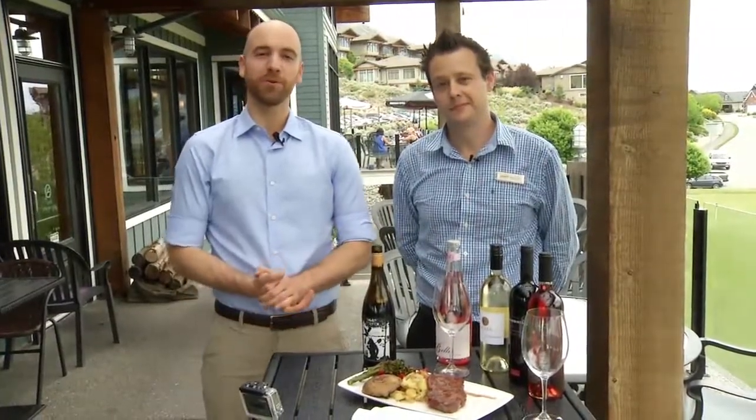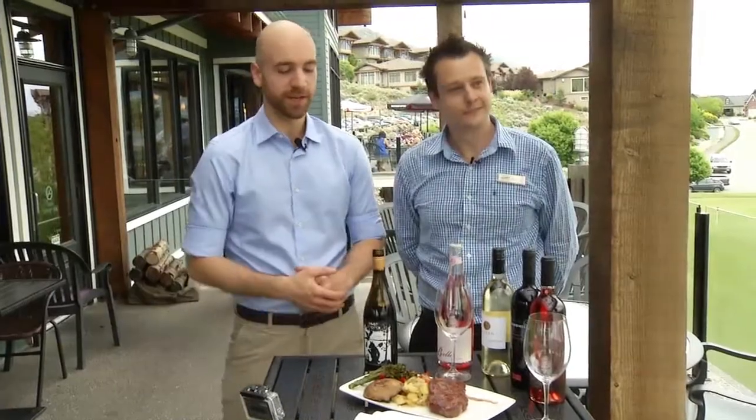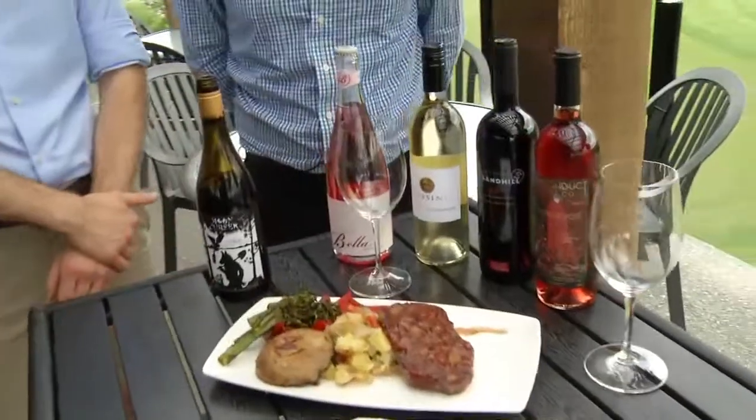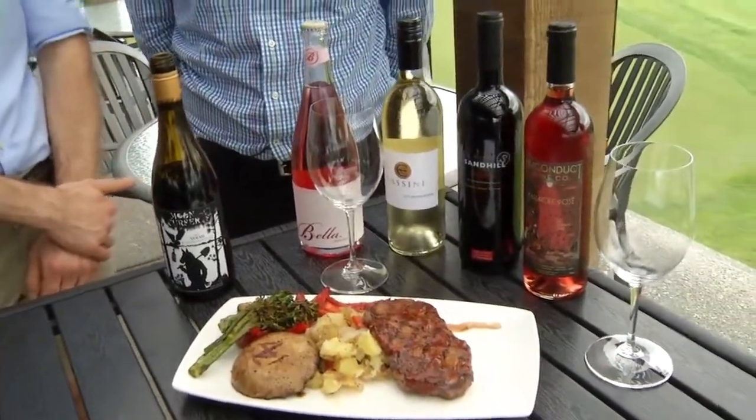Welcome back to Go Kamloops here from Hoodoo's at Sun Rivers. Chef Darren just made a delicious steak here as you can see. One thing that goes really well with a good meal is a good wine. So joining me is Leon, the resident sommelier here at Hoodoo's. Tell me a little bit about the importance of pairing the right wine with the right meal. It can obviously make or break the meal. We've all been in that situation where you've had the food and then all of a sudden the wine just tastes really bland, or vice versa — one might overpower the other.